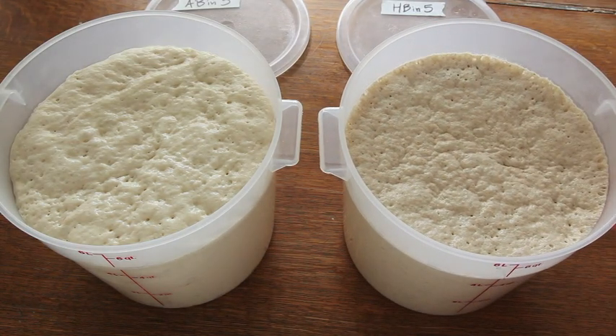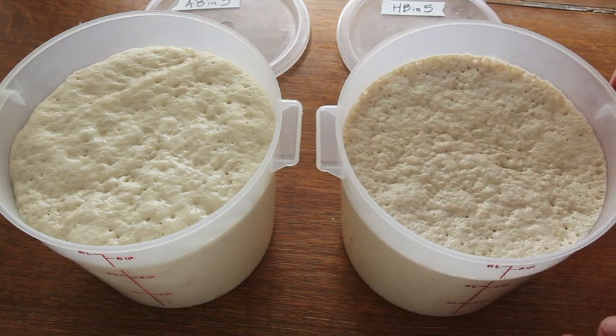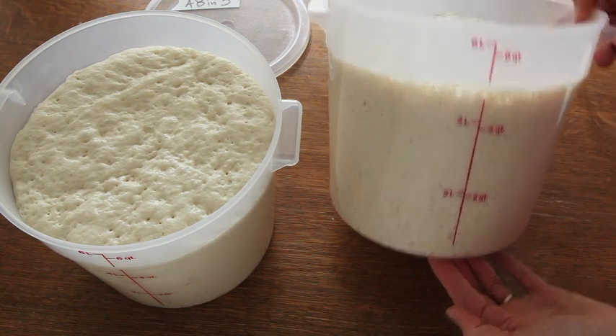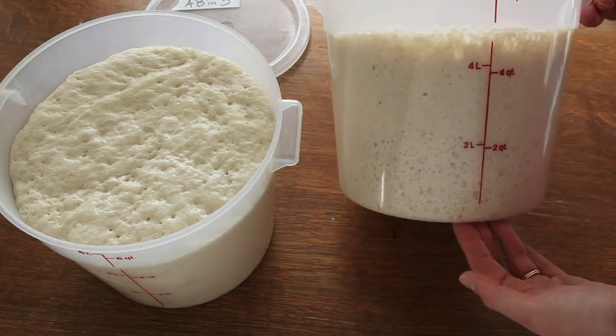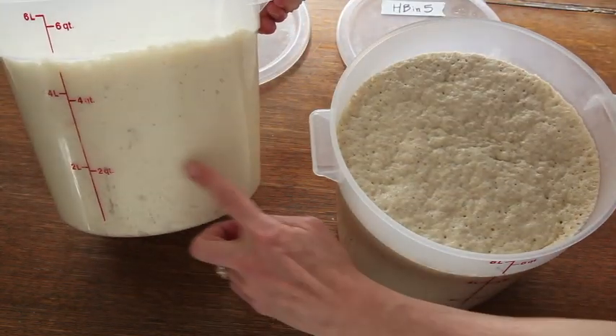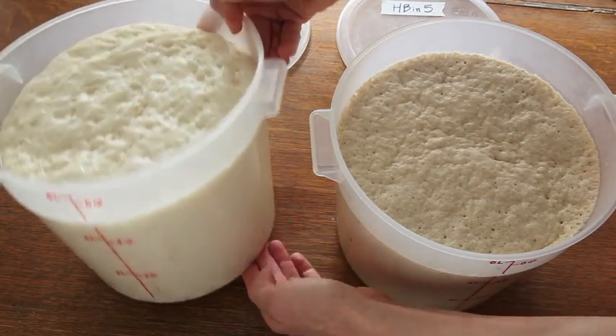So they look really comparable. They're starting to flatten out, which means they're ready now to either use or to put them in the refrigerator, and then I can just dip into them over the next couple of weeks. And that is exactly what your dough should look like after it's risen for two hours. You can see all the nice air bubbles that have developed in the dough, and that's exactly what you want.